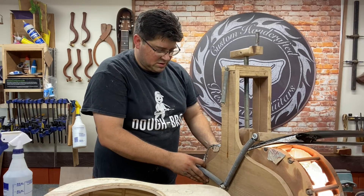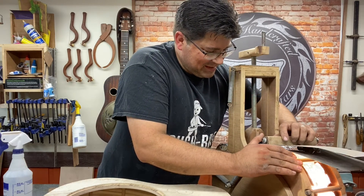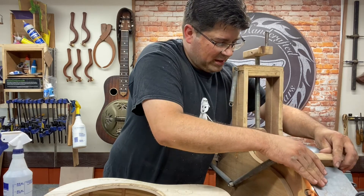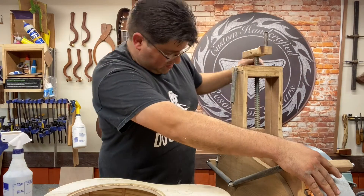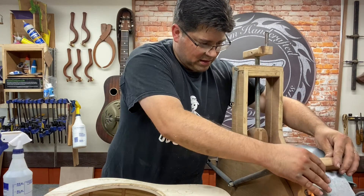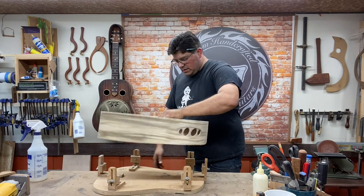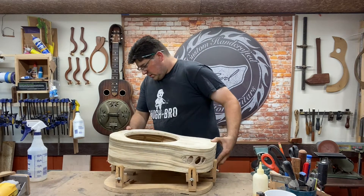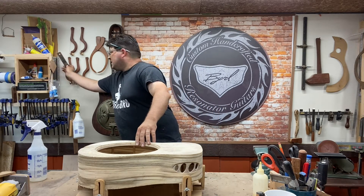Bending the sides — or bending wood — is still my favorite part of building instruments. I really like this. And this one you need to be quite slow with it because you are bending over the bigger part of the arch, so it's not such a tight bend. Let's let that sit for a little bit. Now I gotta get this thing ready for my binding machine, which is always an exciting thing because when you're cutting binding, you know you're close.